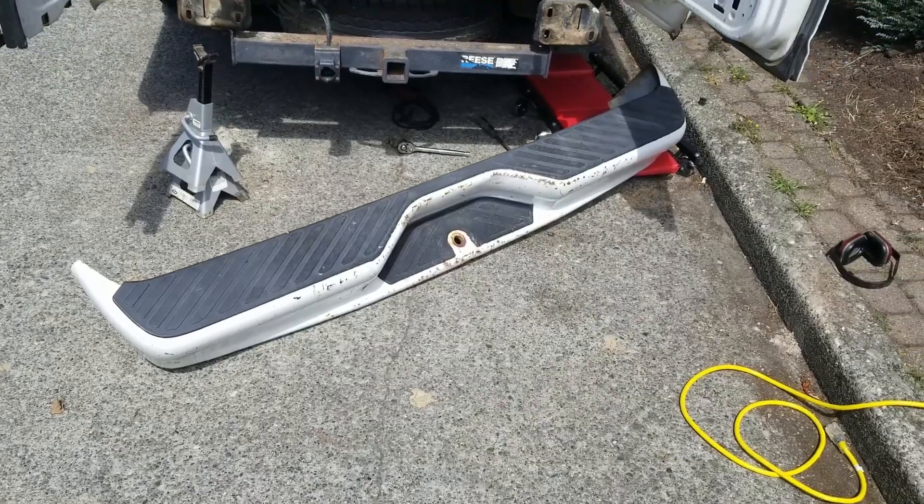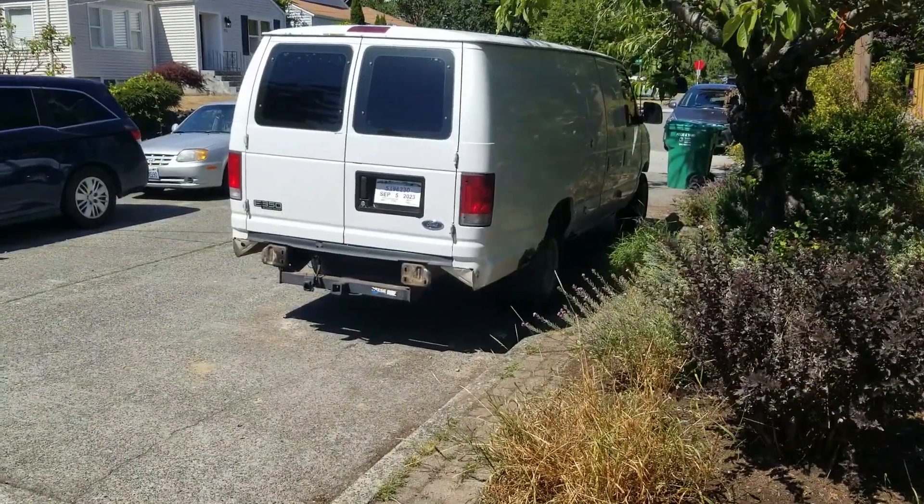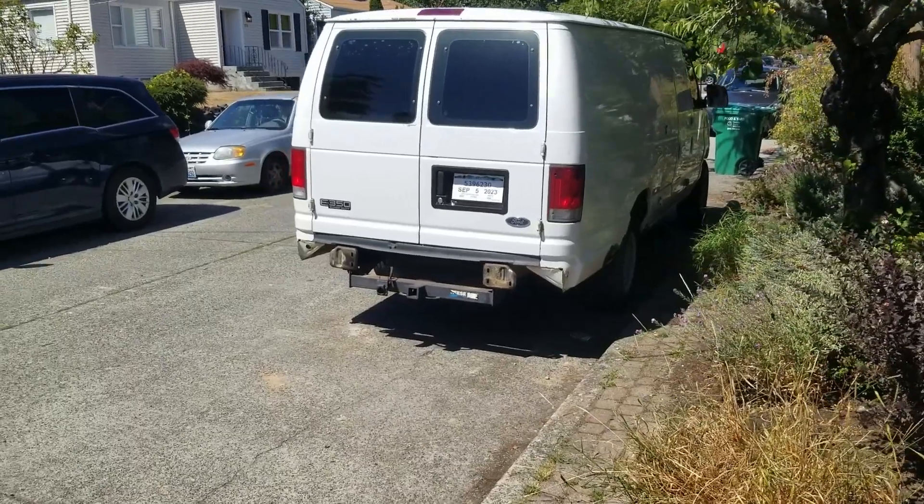We're going to have to buy some new bolts. We've got the rear bumper off and we're ready to clean everything up.